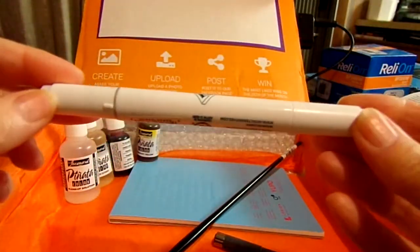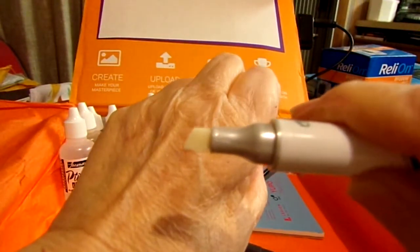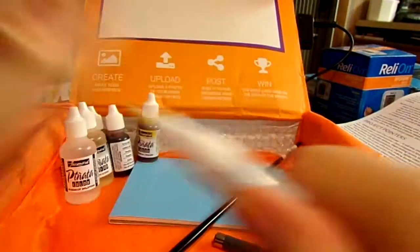We also have an Art Alternatives Illustration Blender Marker. It has two nibs — a chisel nib and a brush nib.